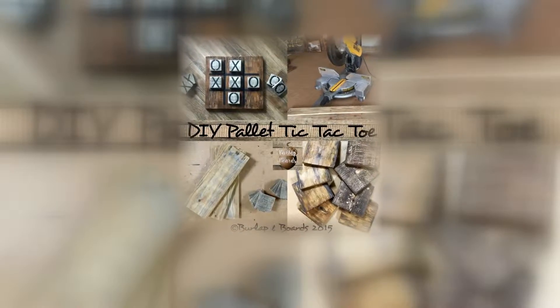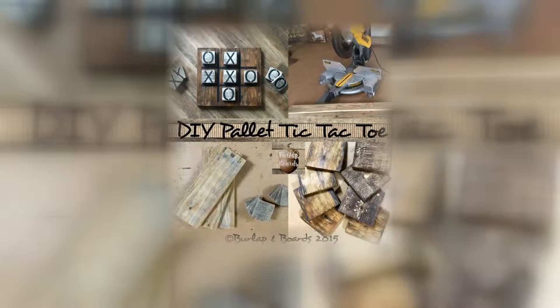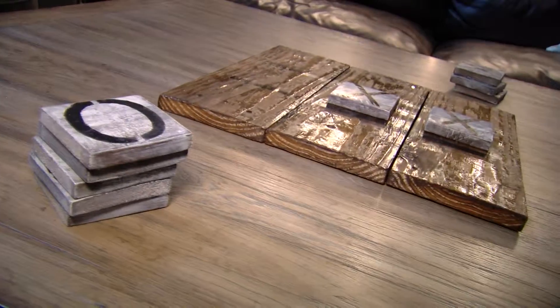And on her Pinterest site, Burlap and Boards, Glover is showing kids how to recycle wood into usable art, like this tic-tac-toe board.